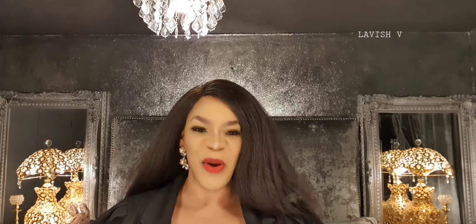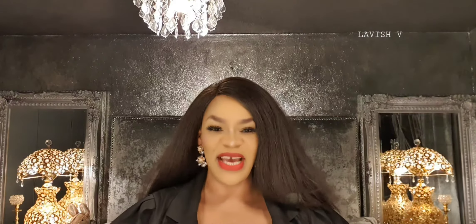And guys, please do not forget to comment in my comment section as I'm so enjoying the interaction with all of you. So please keep the comments coming. Today I have for you another perfume review and it's this one right here.